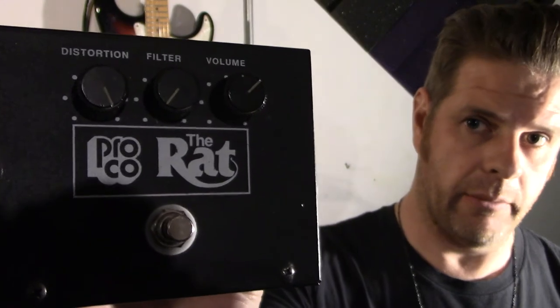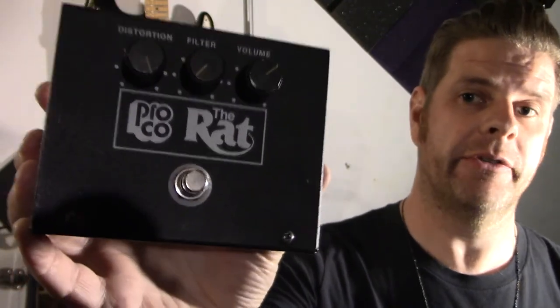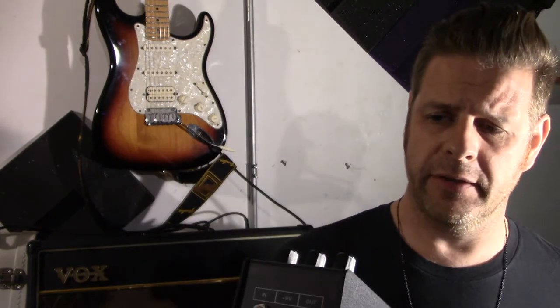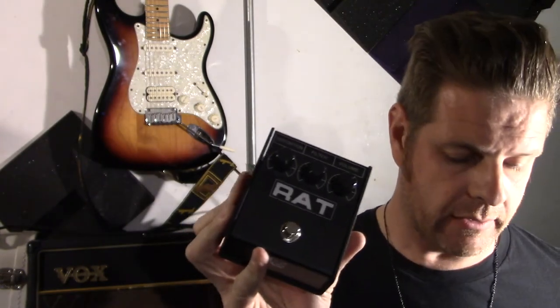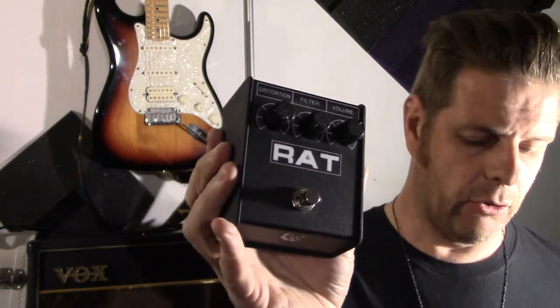The reason I know this is a reissue and not an original is because it says 'Proko' on the label rather than 'Proko Sound Inc,' which the originals have — that's why I know this is a vintage reissue. This other one I can tell by the fact that it has a slightly sloped enclosure box, which dates it from 2003 or later. They were actually making these RAT 2s from 1988. The reason you can tell it's a RAT 2 is because it has a little LED light that lights up red, and also the shape of the box and the block capital letter luminous RAT logo, as opposed to the more stylized curly-Q logo.